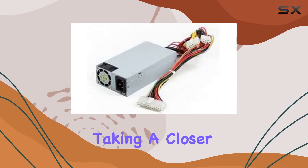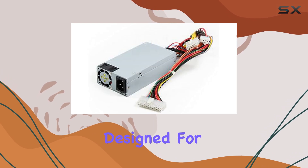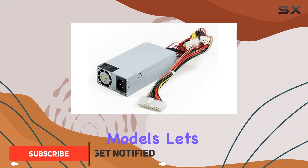Hey everyone, today we're taking a closer look at the Synology 200W power supply, specifically designed for the DS-1515, RS-814, and RS-814 Plus models. Let's dive in.